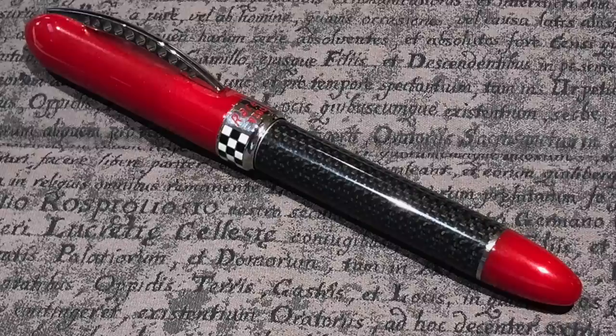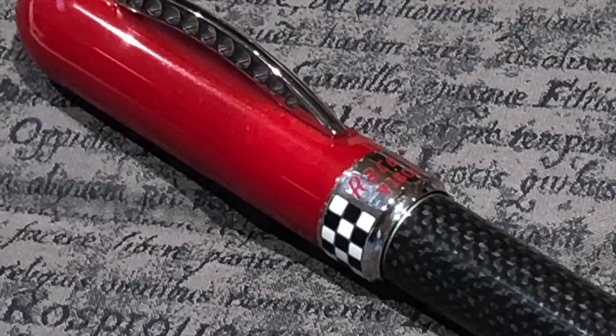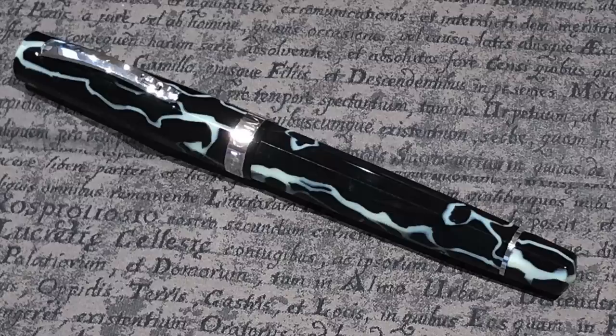I also had my Visconti Racetech, which is quite an interesting pen made of carbon fiber. It has a brake disc type effect on the bridge clip, a checkered flag around the cap band, and comes with a chromium 18 tubular steel nib. A lot of people don't like that, but I find it writes very well — it is a stiff nib. Still, it's another pen I'm looking to let go, so if you're interested just drop me a message.